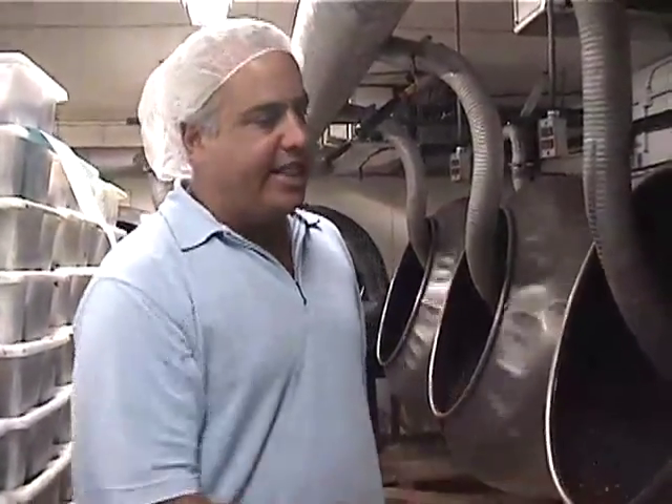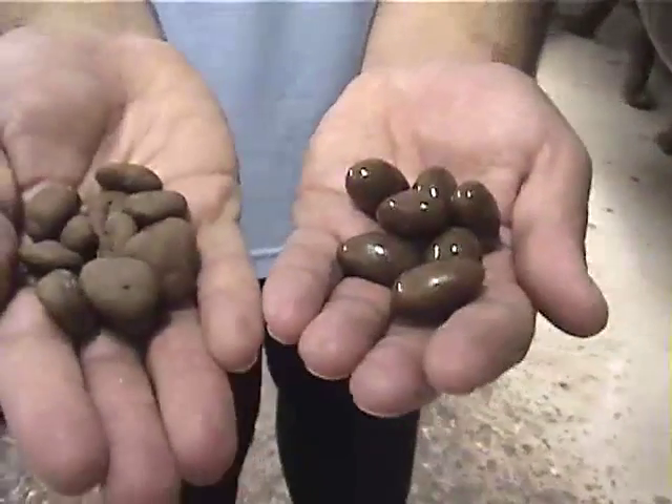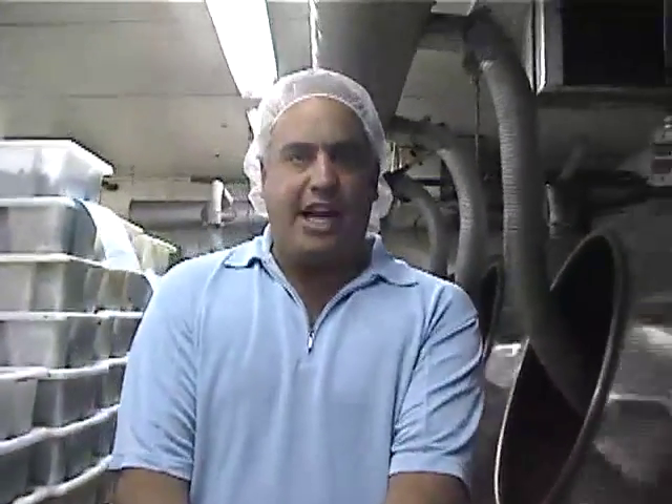We're in our polishing room where we put a polish on our chocolate covered candies. If you look in these tumblers, we put a liquid glaze on that's alcohol based. The alcohol burns off the product leaving just a glaze. We take a product that starts dull and by the time we're done, we put a polish on it. It's about an hour and a half process from pre-polishing to post-polishing, and then we pack it up.